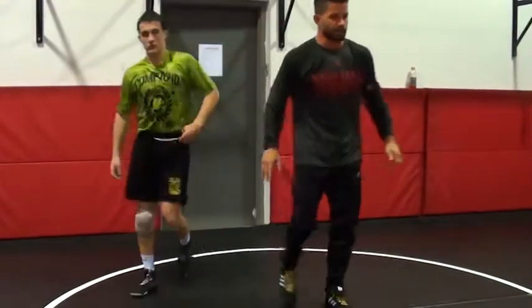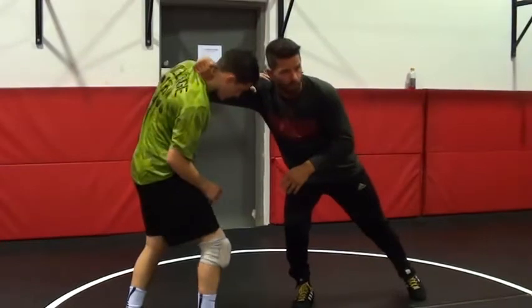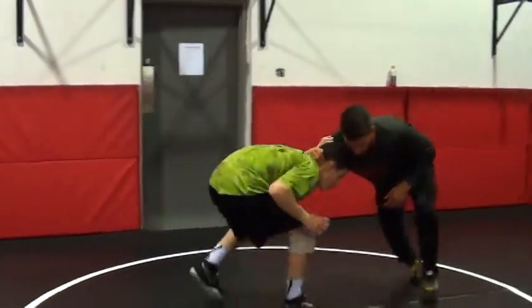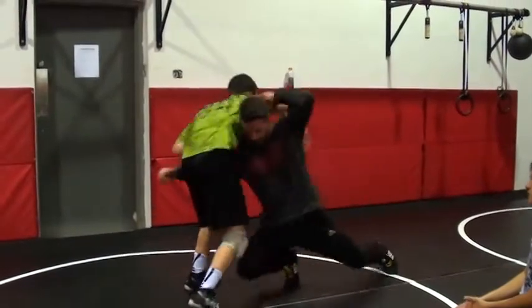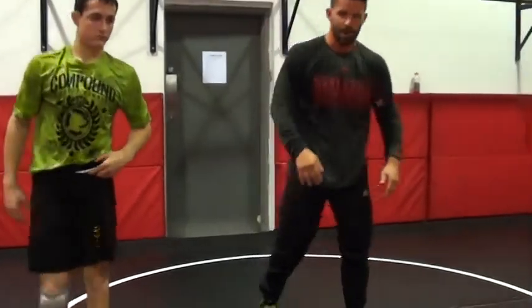I want you guys to focus — I do a lot of stuff out here — but I want you guys to focus on a deep, sustained pull where I'm matching his head position on the way down. Here, here — he comes up, I stay low. I'll throw. Questions on that? Okay, let's do it.